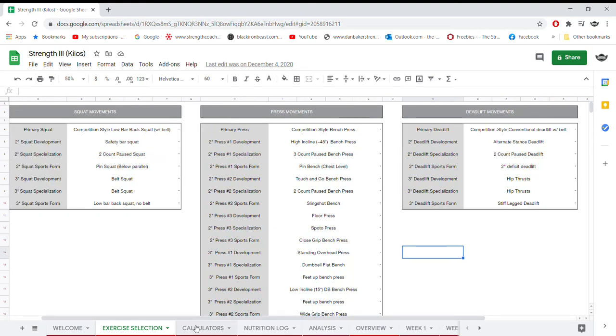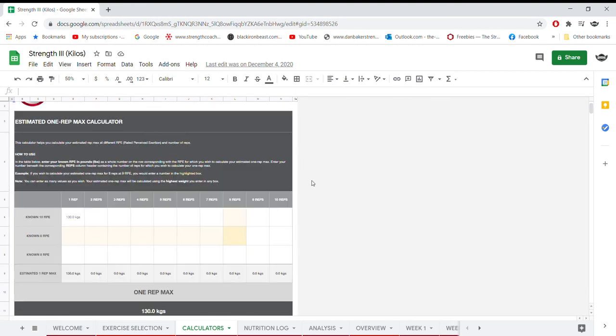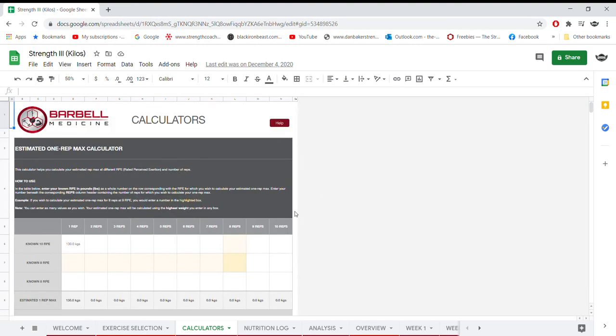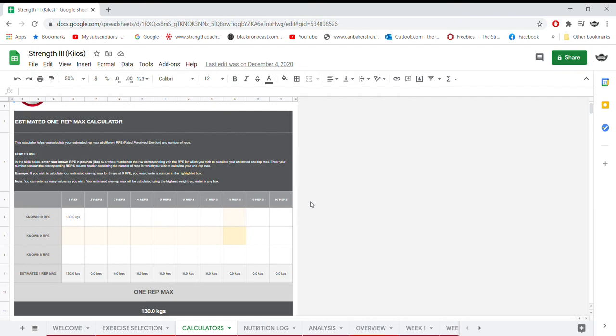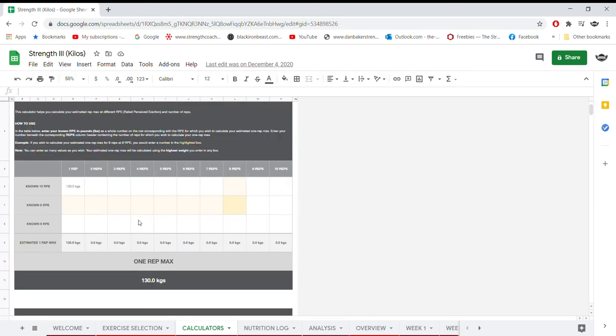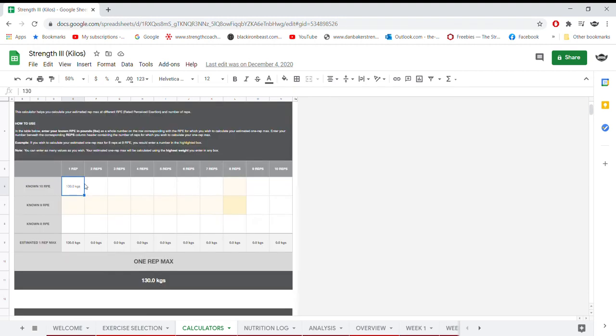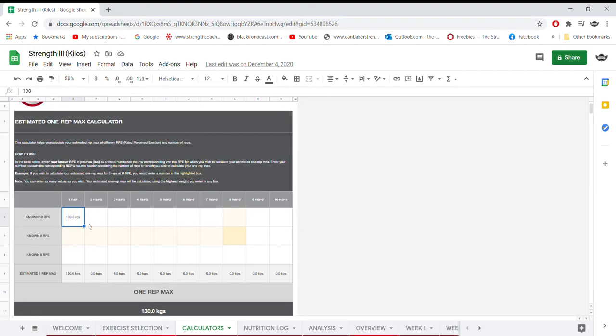The next tab is the Calculating tab, which determines your one rep max. You type in the weight you did for a certain number of reps and the RPE you called it, and it gives you a one rep max calculator right there — pretty self-explanatory.